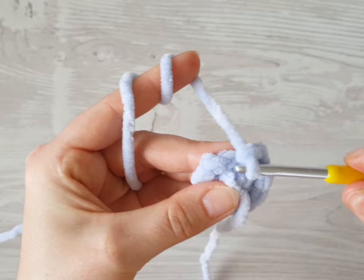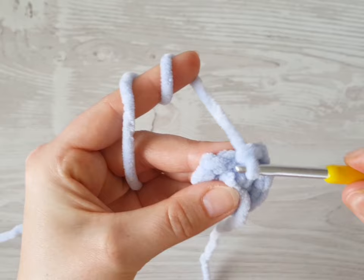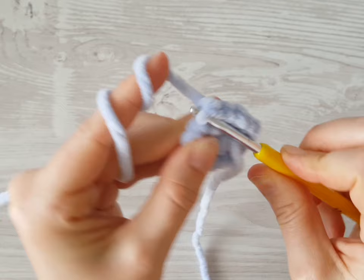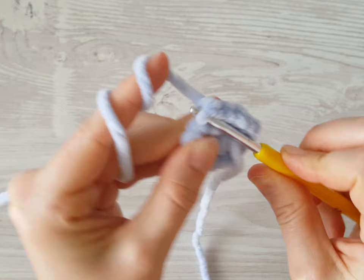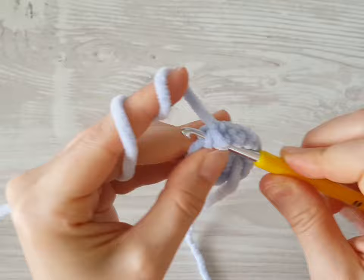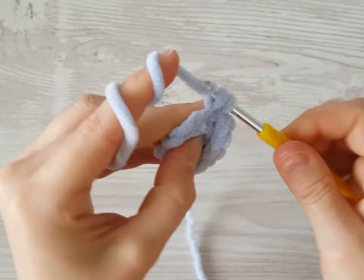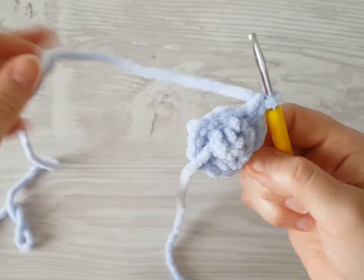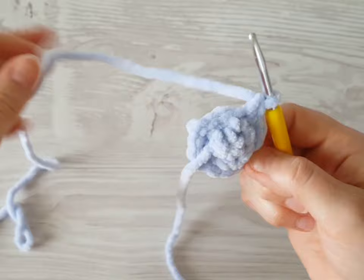Now we will not increase. We will make just one single crochet into each front loop or into each stitch, all the way around. Together, make seven rows. Continue working one single crochet into each front loop all the way around and make seven rows total. You can pause the video and meet me back when you have done seven rows of single crochets.